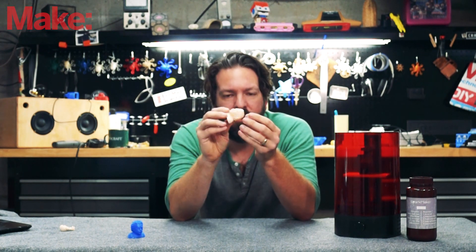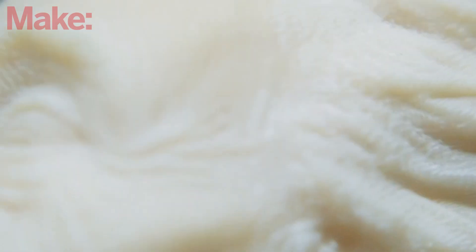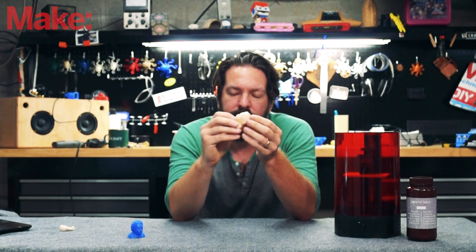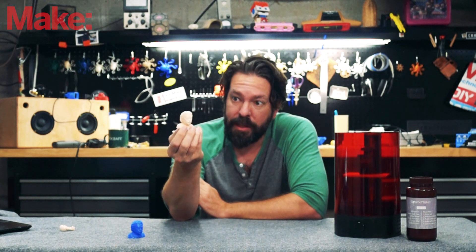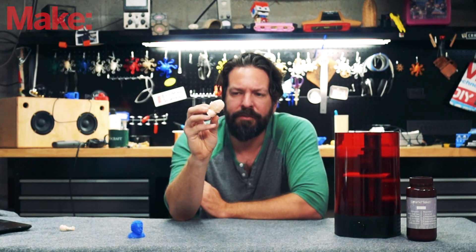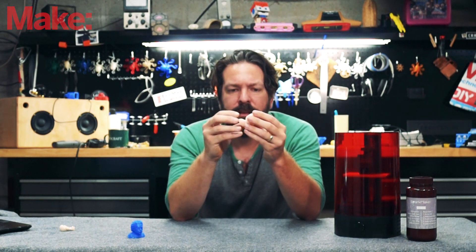It isn't perfect. If we look really close, we can see the voxelization, which is the result of the pixels on the LCD screen, around the nose and on the chin. But you really have to look close — if you're holding it even at arm's length, you can't see that stuff, which is impressive. And you can expect that from pretty much any resin printer.